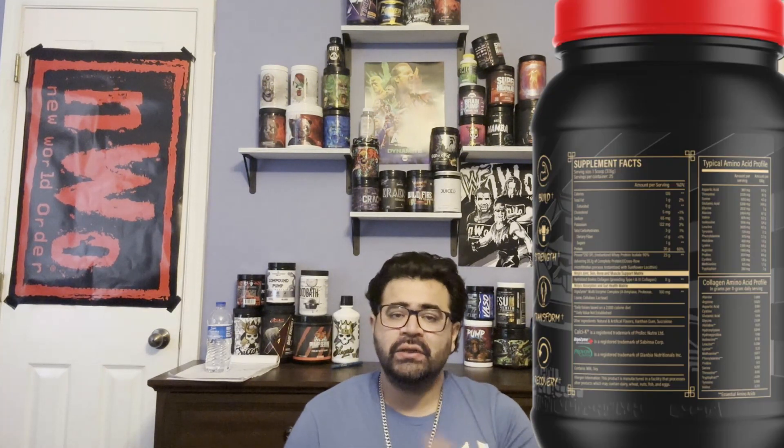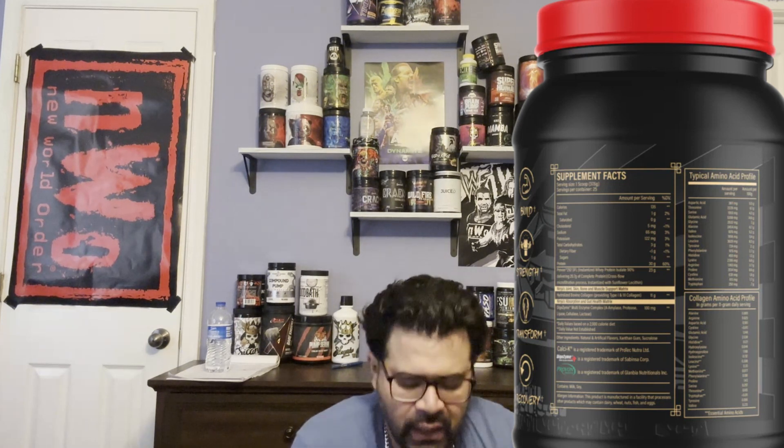Now let's get into the ingredient profile. One scoop serving is listed as 36.3 grams, but when I put it on the scale it was 35 grams — so it's 1.3 grams short. You'll need to add a little extra to get the proper scoop dosage. After a while you get used to measuring or eyeballing it. For me, I just do two heaping scoops.